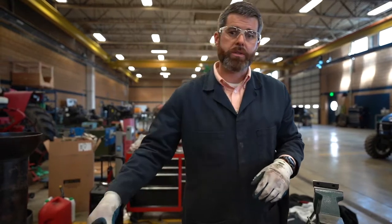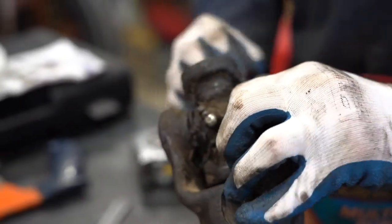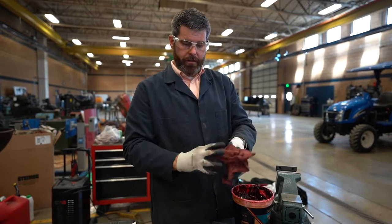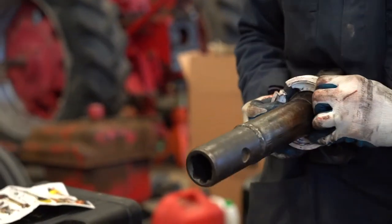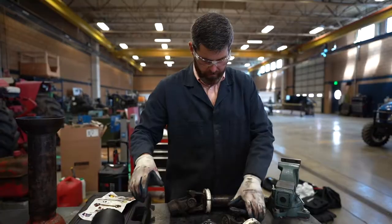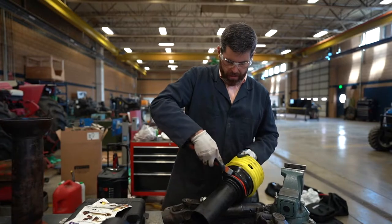Before installing, add some grease — that's why it's important to have your shop rags handy, and maybe even use gloves. Make sure the tab on these bearings is facing your knuckle. Sometimes these tabs can be a bit tricky, but you can get a flathead screwdriver or a chisel and pop them out pretty easily.